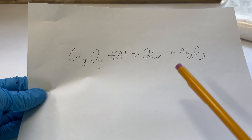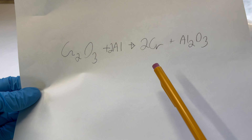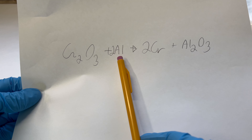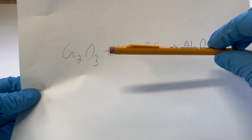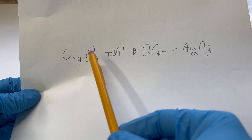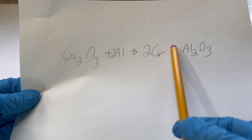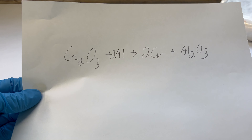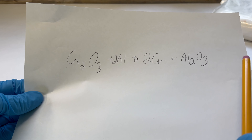This is the overall reaction, and we need to make sure it will work first. We do this by knowing that aluminum falls higher on the activity series than chromium. If this does happen, aluminum will react with the chromium and replace it to form the oxide. By checking the scale, we know that aluminum is more reactive, so this reaction will theoretically work.